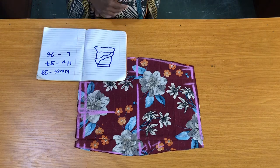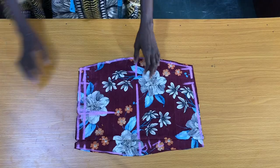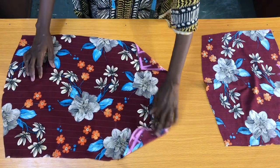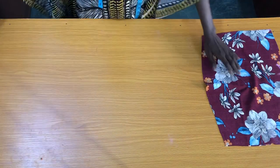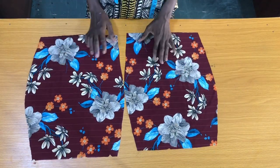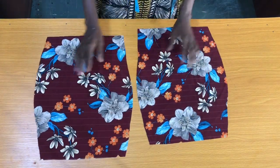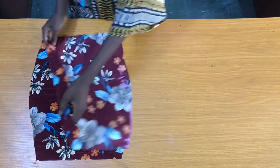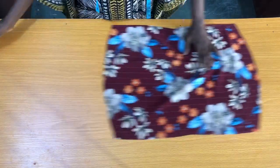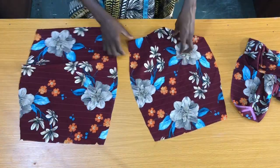I'll mark half an inch at the top on both sides, then connect to this point as shown. The next step is to cut the wrap on the front piece. This is for the front piece, while these two separate pieces are for the back piece. Now I'll take the front piece to the sewing machine to secure the dots, and I'll also take the back piece to the sewing machine to secure the dots.